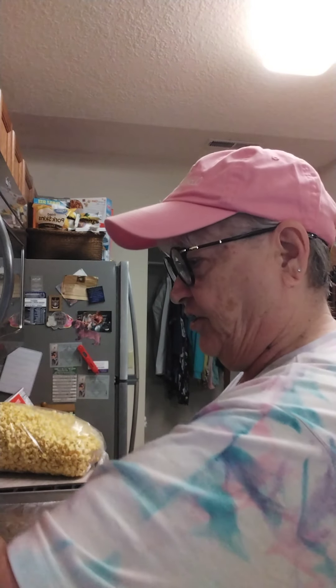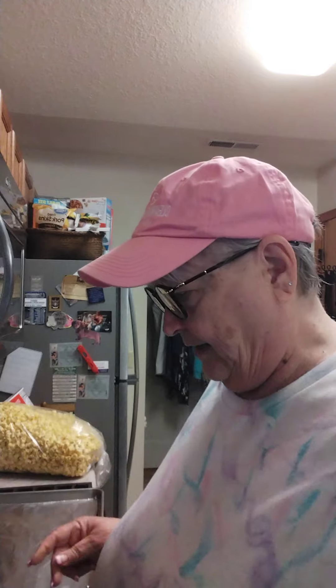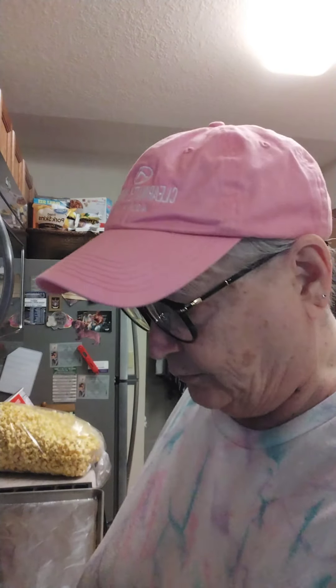You can use a hand mixer as well — not everybody has a KitchenAid. Trust me, I saved up a long time to get mine, but I've had it for years and years now. If you wait long enough, you'll find them on sale, sometimes for almost half price. That's what I did.